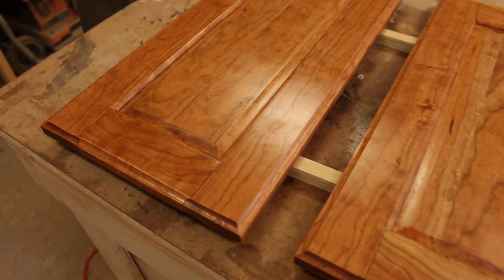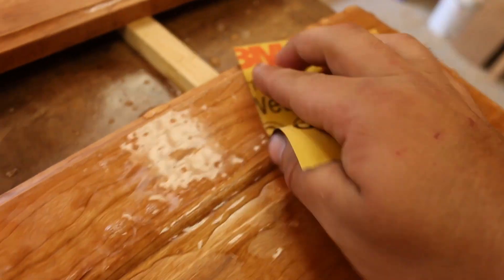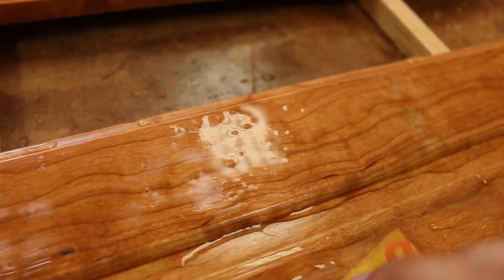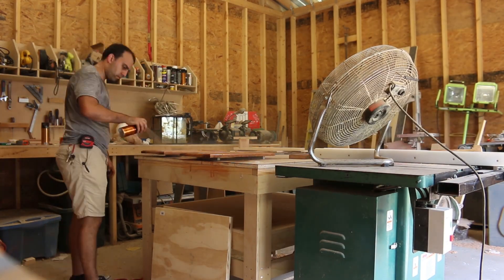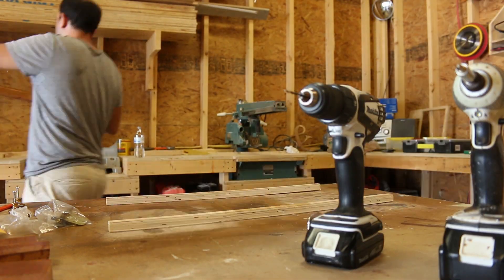I've got my third coat of polyurethane drying. I've always found I get the best finish when I wet sand with 600 or 800 grit before my finish coat. I couldn't get professional finishes for a long time until I discovered wet sanding. I don't know if it's what most people do, but it gives me the finish I'm looking for — that really soft feeling when you put your hand over it.